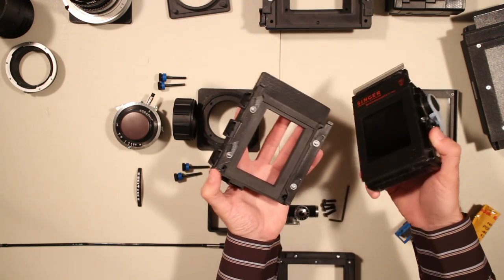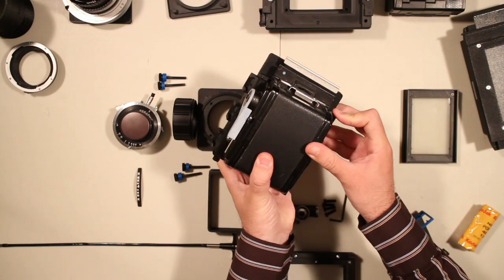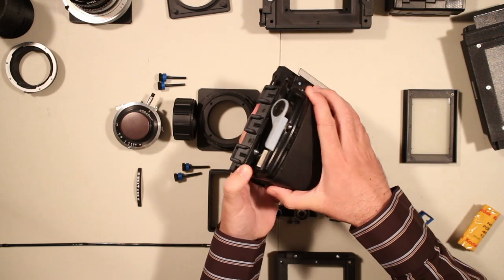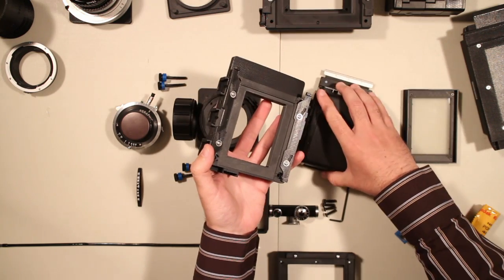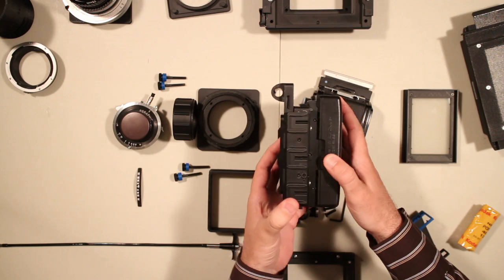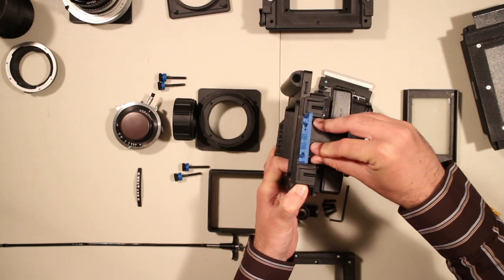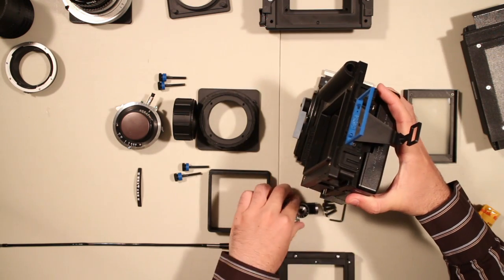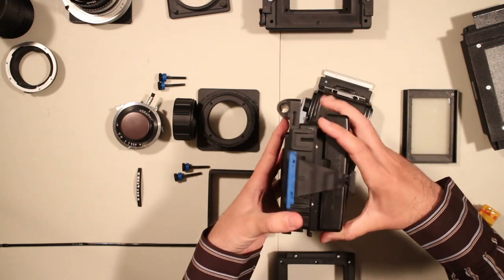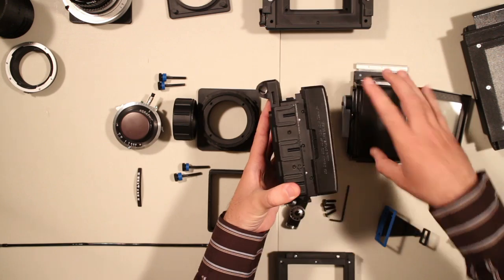To change a film back — this is medium format roll film — you just pop it on there and close this. And so now you have a solid attachment for your back. At any moment you can swap that out and replace it with something else. For instance, here's an Instax mini back. At the top of that, there's also space for a viewfinder or sport finder. If you're shooting handheld, you might want a rangefinder, which attaches like that. These are standard cold shoes, so you can also attach flashes or any other accessory made for just about any camera.